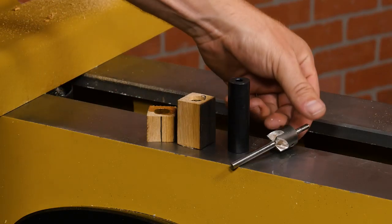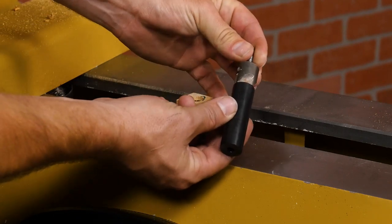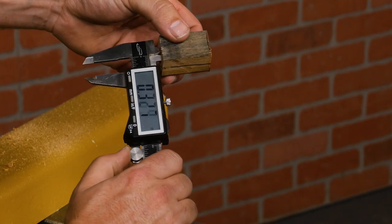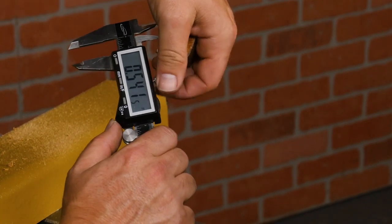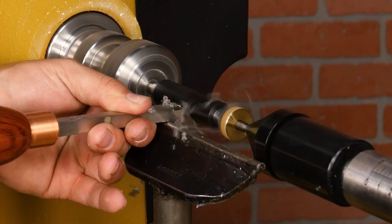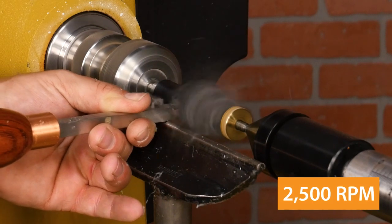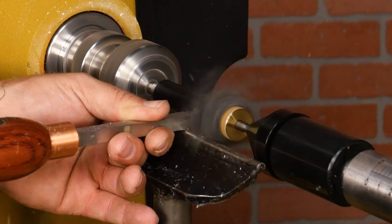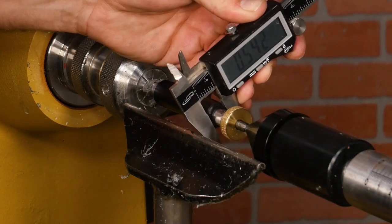Now it's time to square the ends of each blank. We'll do this with a barrel trimmer with an adapter blank. To make an adapter blank, measure the inside diameter of the brass tubes with some calipers. Then mount the adapter blank on a pen mandrel and turn the blank to your measured size. Make sure to use your calipers to verify the diameter.